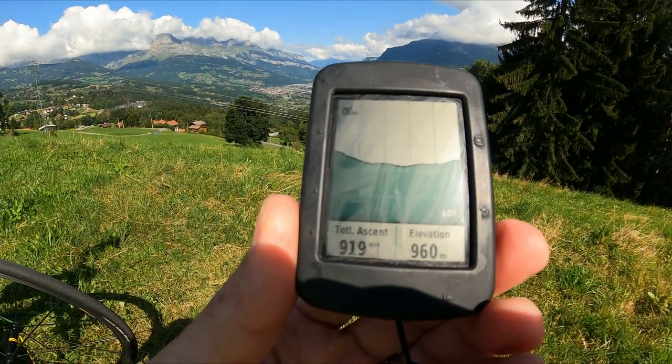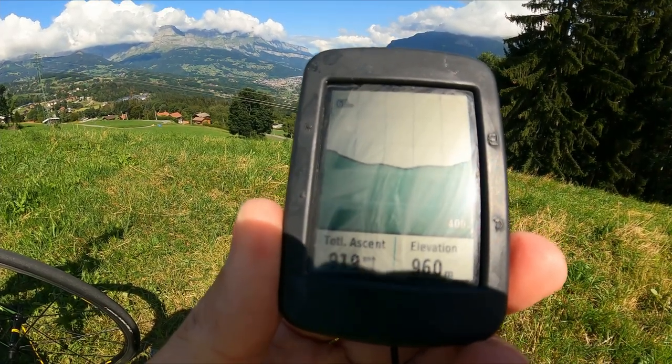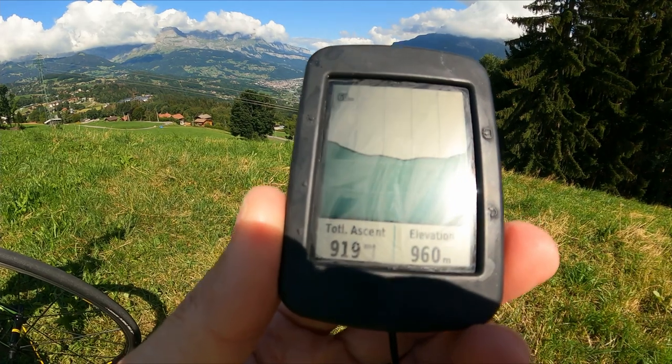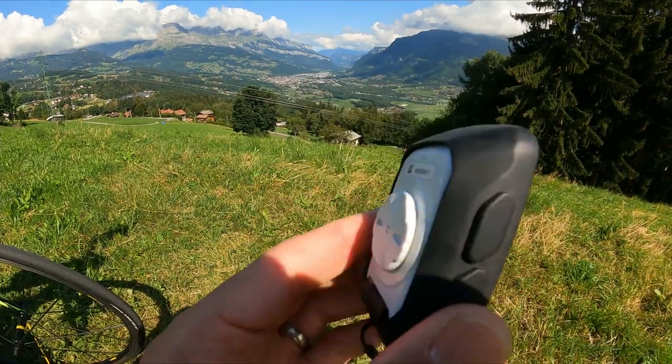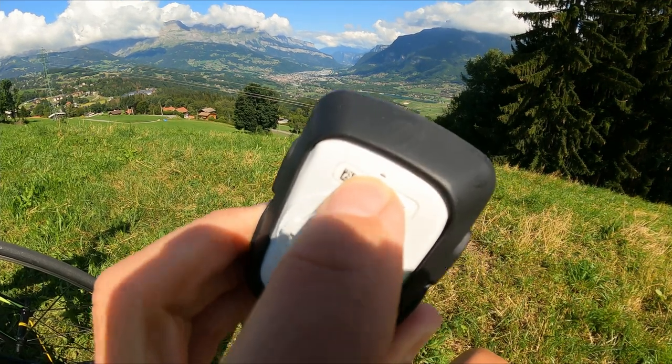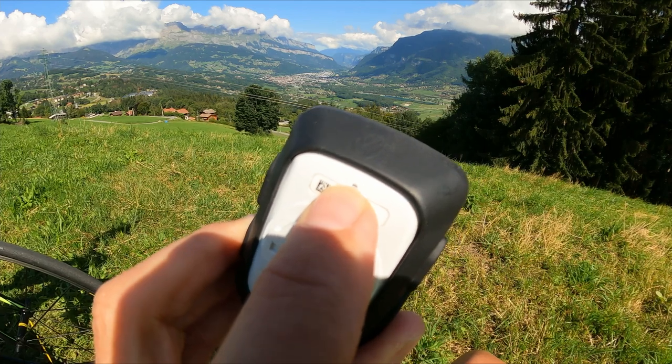The problem with my Garmin 520 was that it wasn't calculating the altitude gain correctly, so after every ride I was doing an altitude adjustment on Strava. I looked on the internet and it seems that the key issue is that this tiny little sensor gets blocked, so I tried cleaning it out myself.